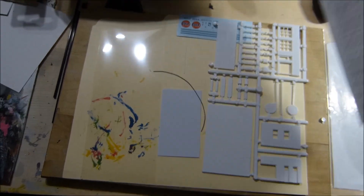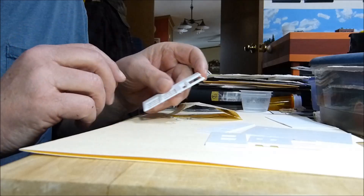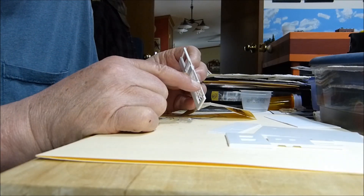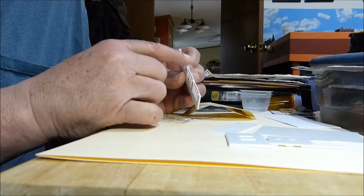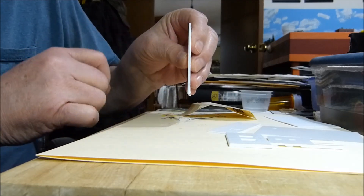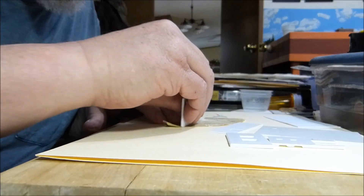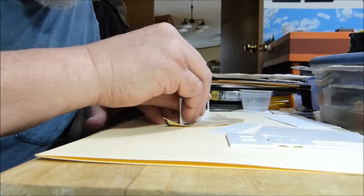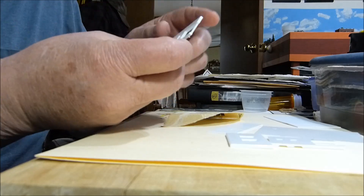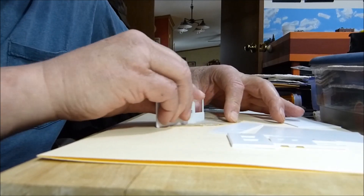First thing - and this is probably a review for some - you see these little burrs from taking the parts off of the rack when they're making this kit. I try to cut those off, but there are still some little burrs, so I sand those until they're nice and flat. If you have the burrs, it's going to hold pieces up and not let them glue flat, so I have to sand all these pieces first.